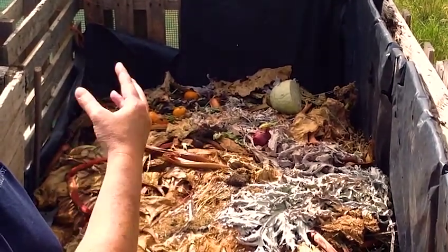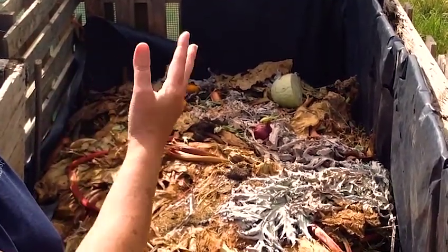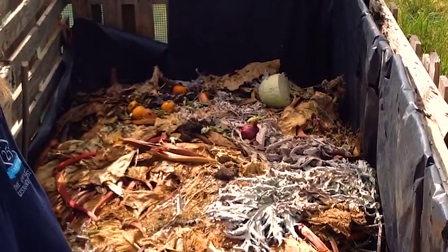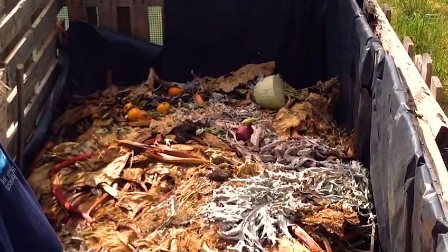Shredded paper, cardboard, any rotten vegetables or peelings as well. And they all mix together and they break down to form lots of nutrients which form compost.